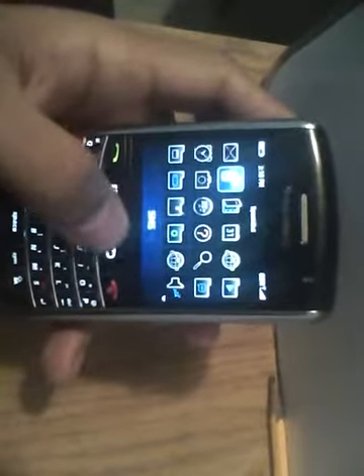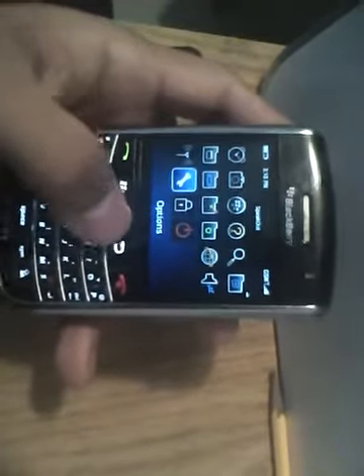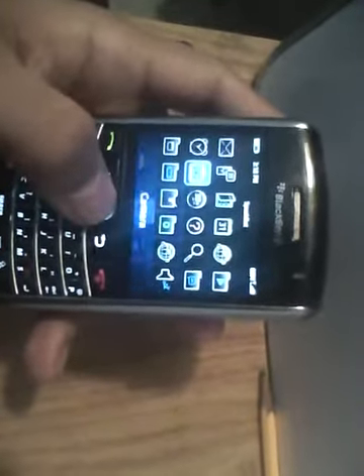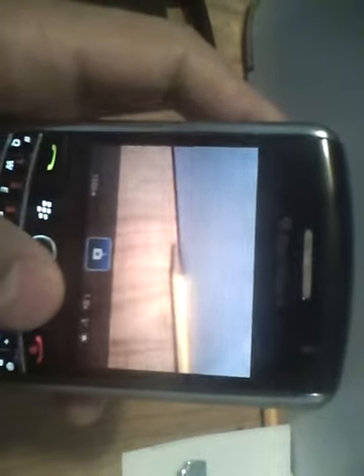You've got your messages here — pretty long menu. Let's click on the camera. It's a pretty good camera — pretty good resolution. I don't know if you can see it through the camera I'm holding right now, but it's actually pretty good. You can zoom in and zoom out, which is pretty good compared to other phones and other BlackBerrys that don't have that feature.